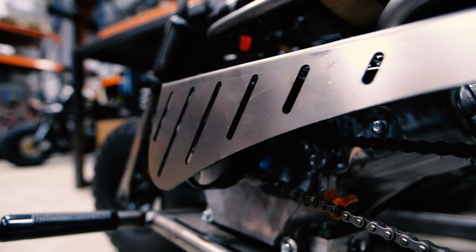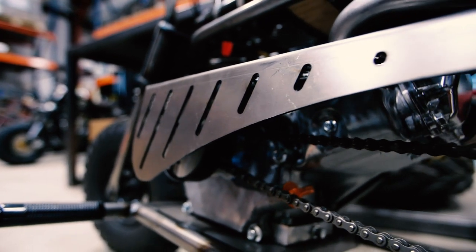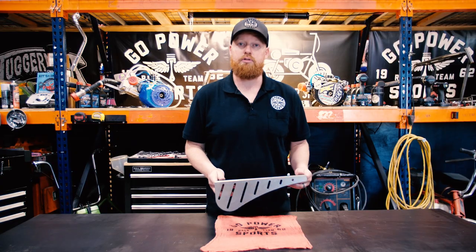You can also use it on go-karts. Great look for your minibike. It's a good design and it holds up really well.